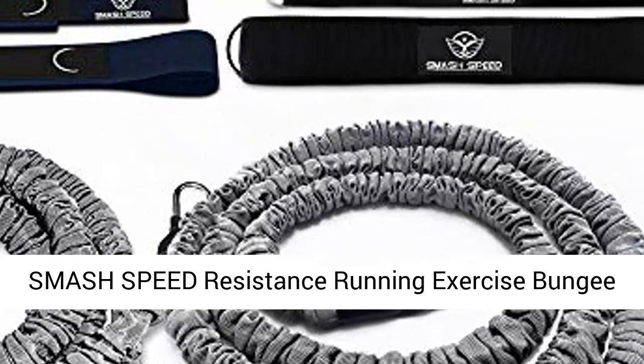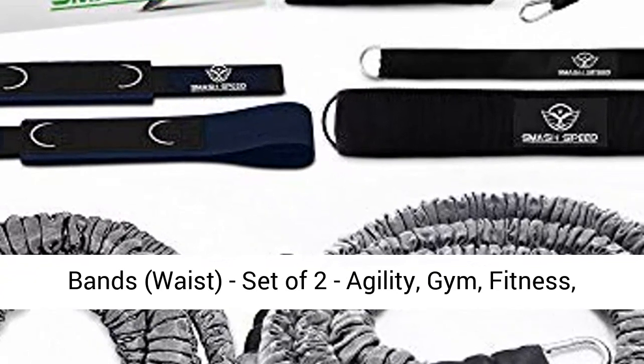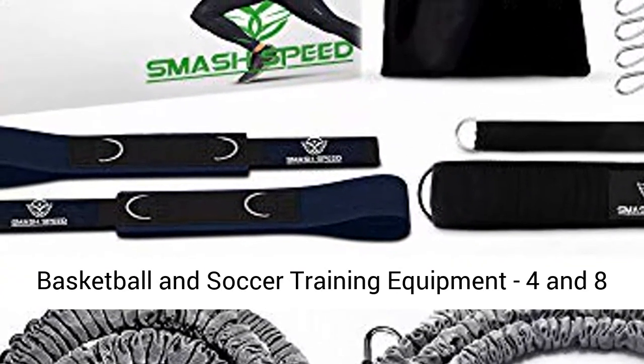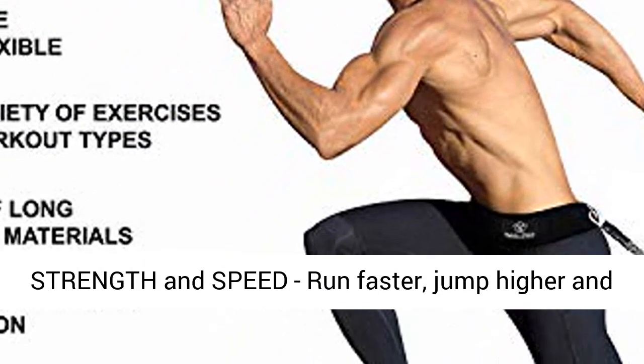Smash Speed resistance running exercise bungee bands, waist, set of two, agility, gym, fitness, basketball and soccer training equipment — dash, four and eight FT — ATLB strength with speed bands set.